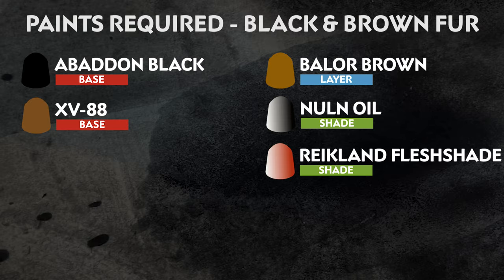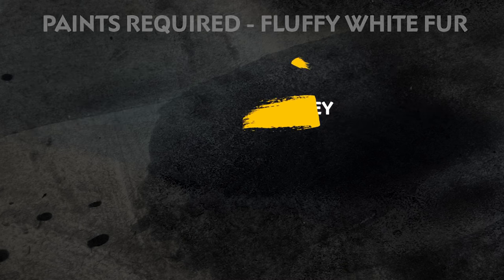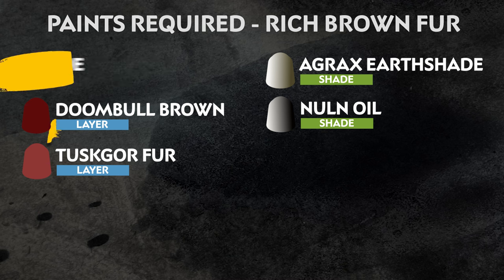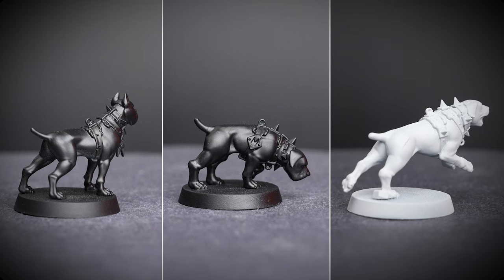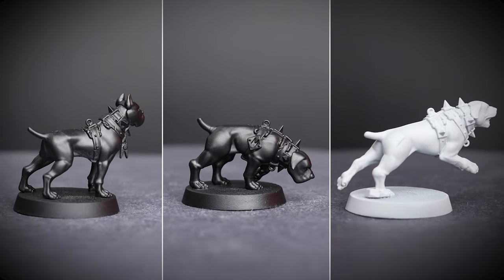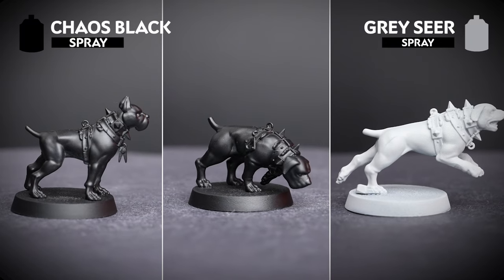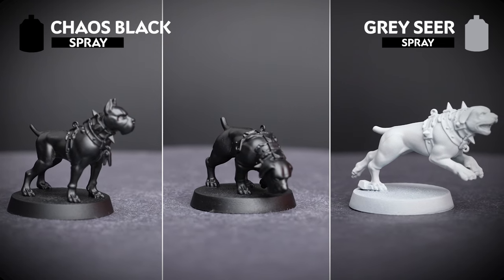The paints we'll be using are on the screen now. We also have a list of the additional equipment we've used, but you can use whatever brushes you feel most comfortable with. For our three schemes we've used different colors to undercoat them with — these are Grey Sear and Chaos Black. This will help with the lighter and darker base coats that we'll be applying over them for their respective color schemes.